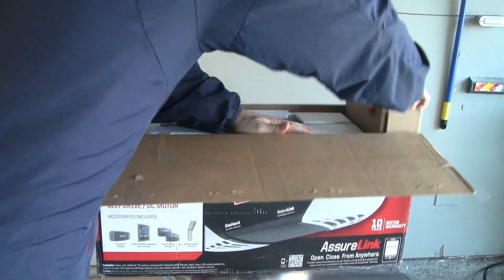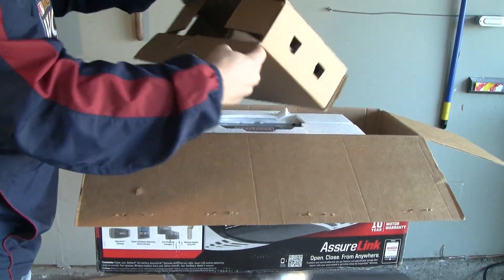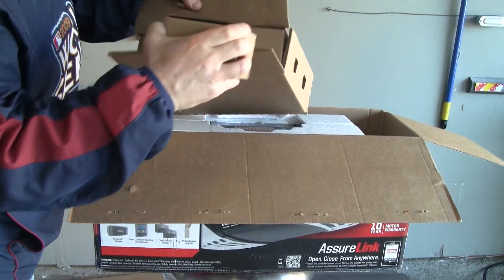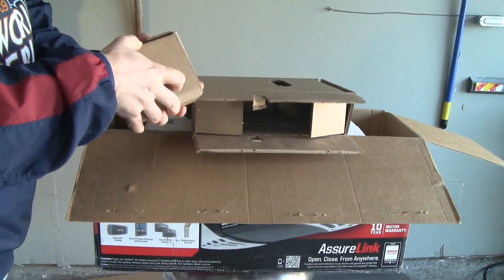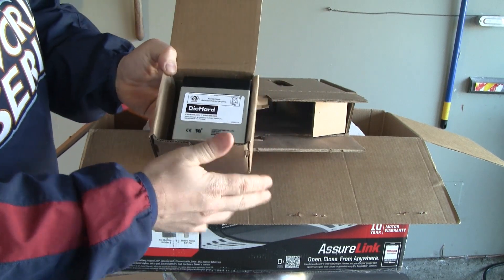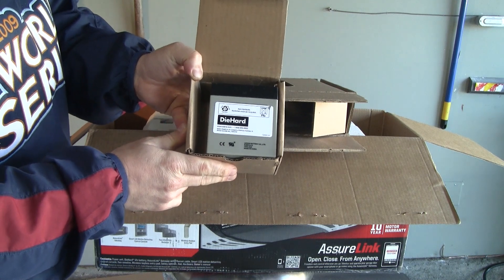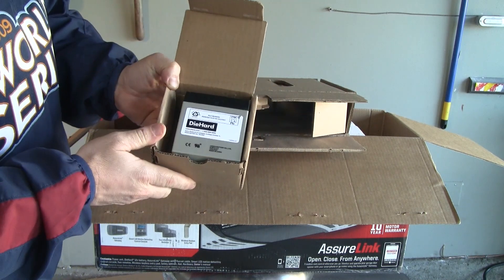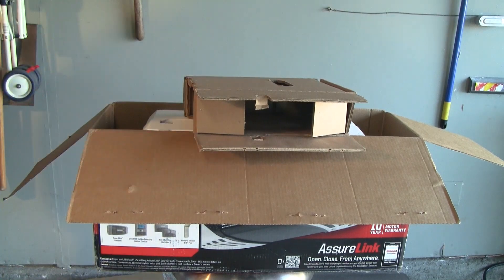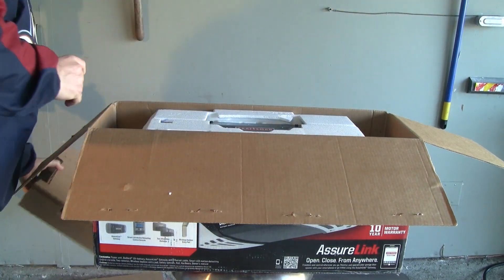In the next box — this one's a little bit heavier — we have what I believe is the die-hard battery backup. Here is the die-hard battery, so that'll give you battery backup so that if the power goes out in your house you're not going to have to worry about not having any power to open your garage door. I've run into that a couple of times.